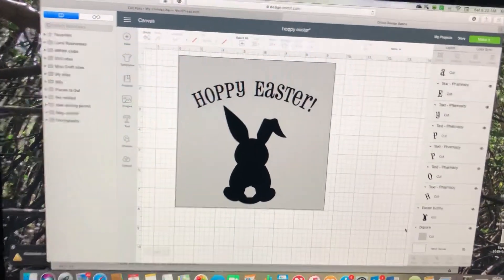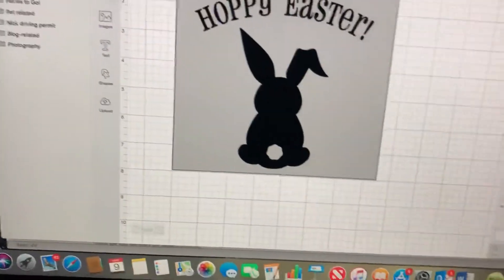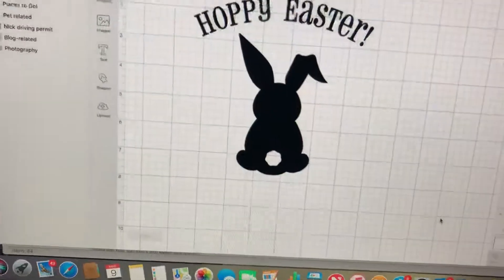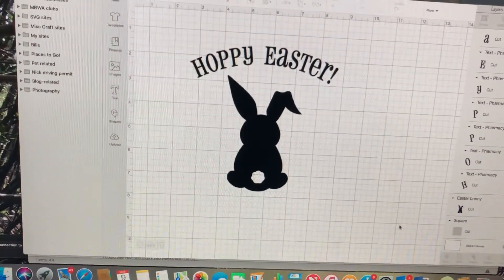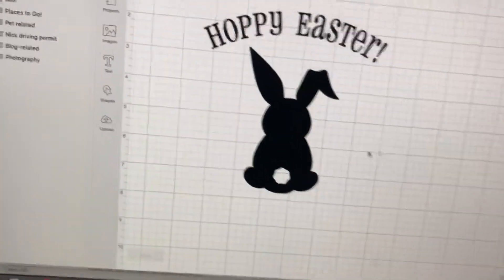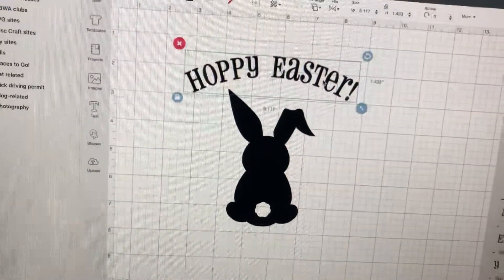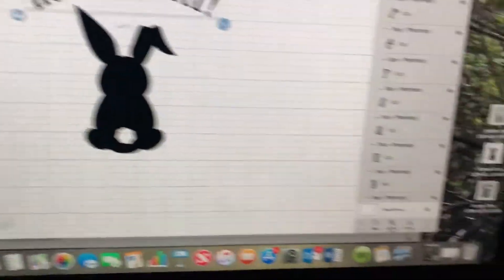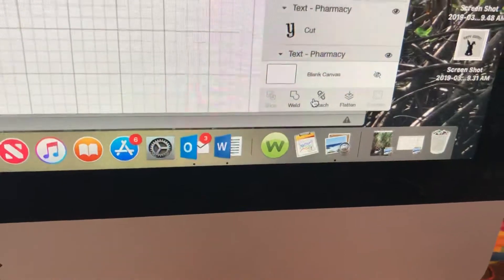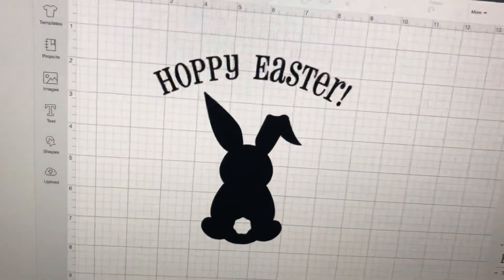When you're ready to make it, the first thing you're going to do is hide that square, because we're not going to cut the square — we're just going to cut the words and the bunny. After that, make sure you have attached your wording. Click on it and go down to the bottom and click attach. Mine's already attached.